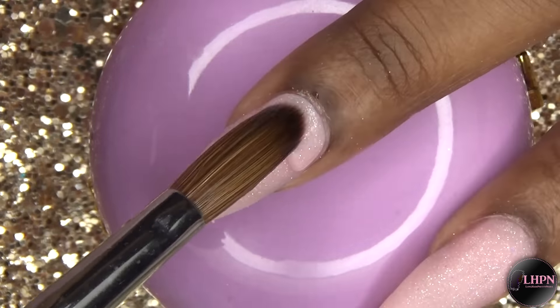For this flower, I'm doing the gradient effect I showed in previous 3D acrylic flower videos — I take a bead of yellow and dip it into the pink to create a nice gradient ombre effect. Sometimes the effect doesn't translate on the bead at once, so I go in and add more pink where I think I need it.